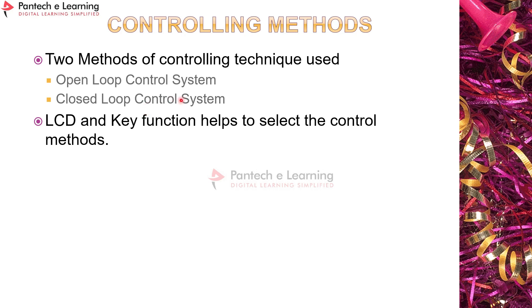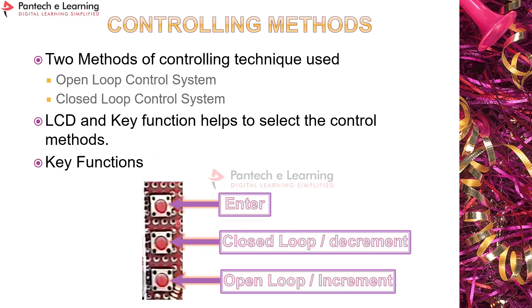In closed loop, we set a target speed — for example, 500 RPM. Based on that, pulses are generated from the controller using a PI loop, provided to the TLP 250 driver, then applied to the MOSFETs or IGBTs in the three-phase inverter circuit. The corresponding output waveform is generated and fed to the motor, varying the motor speed automatically. An LCD and key functions are used to control these methods.